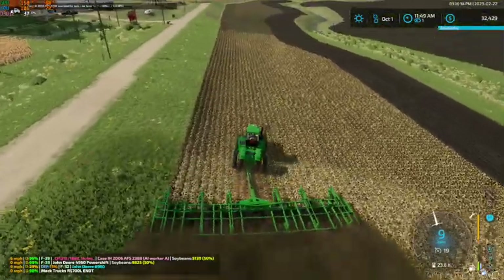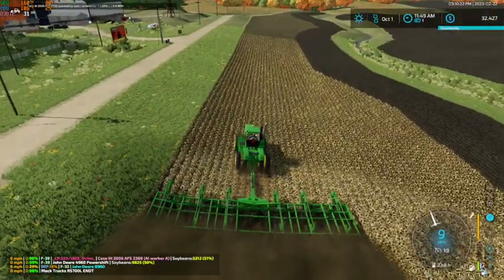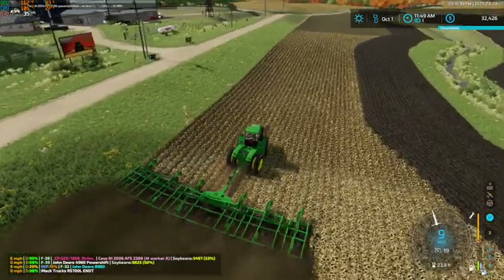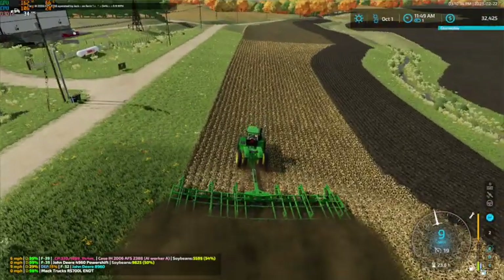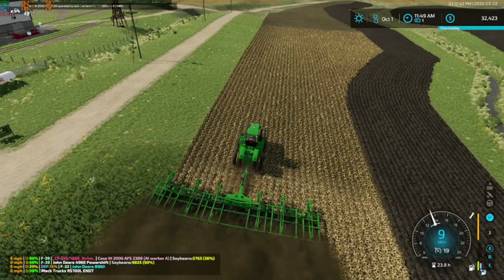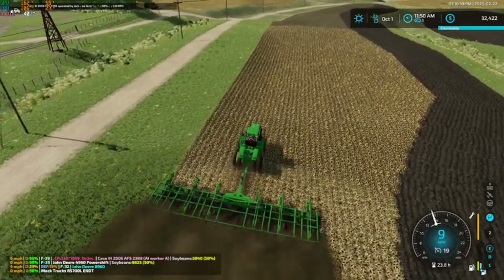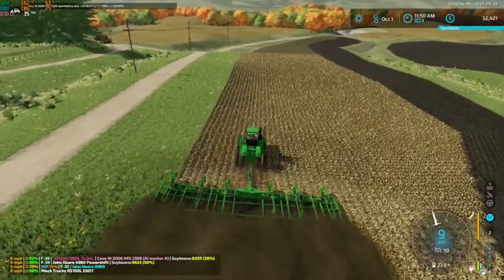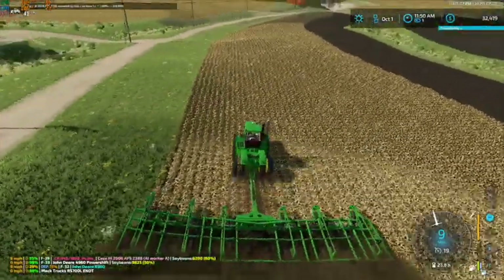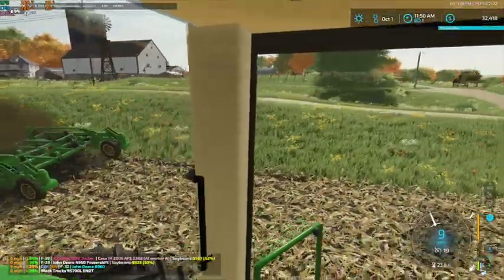I know we're trying to do a realistic playthrough. And I know it's a little unrealistic swinging this plow out into the grass and stuff like that. But there's only so far you can go to be realistic in Farm Sim.